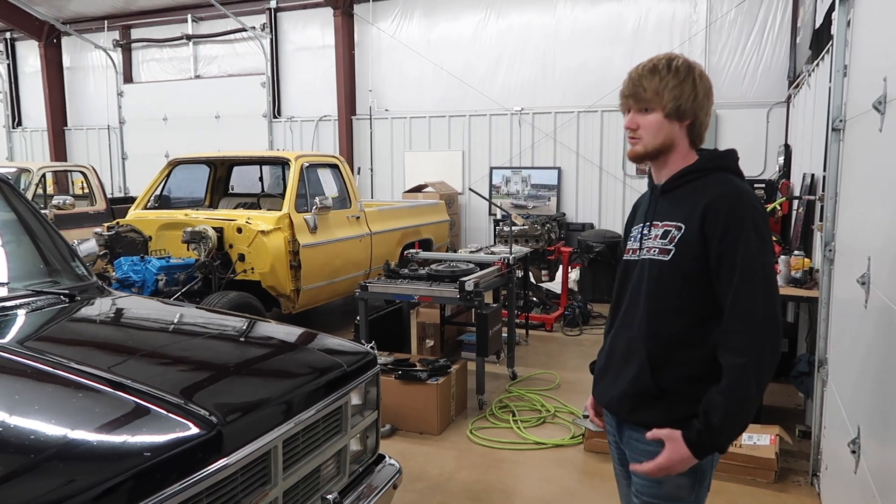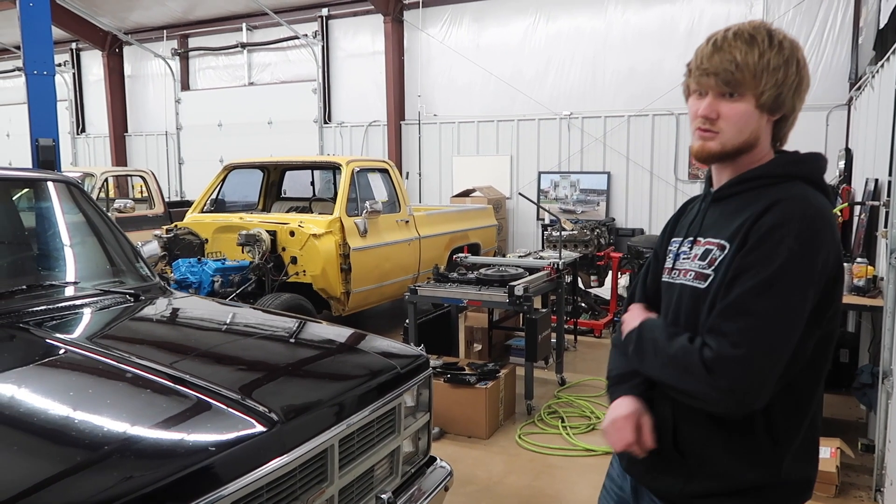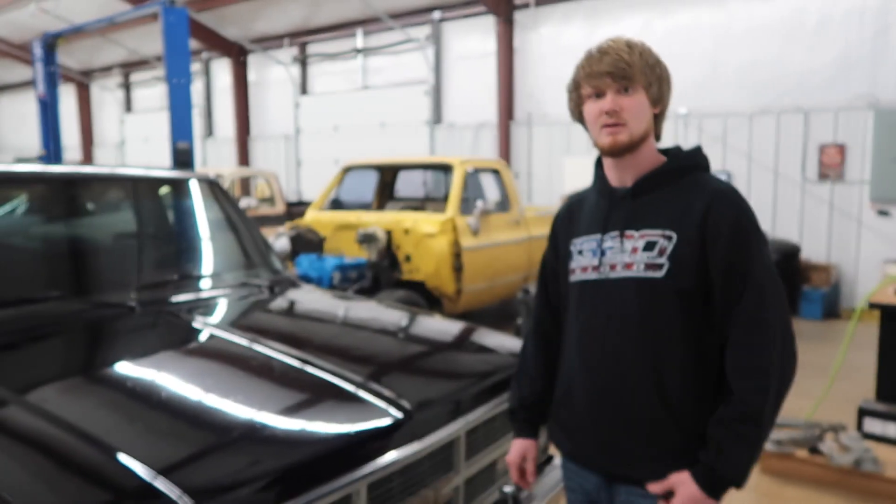I think the wheels make the truck on this one. We're not going to wait any longer — we're just going to go ahead and get to it. Here are the wheels we picked.